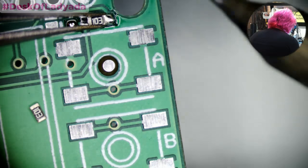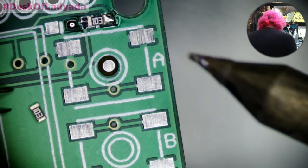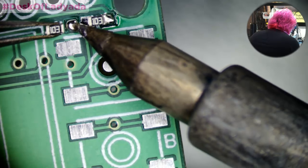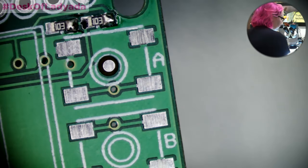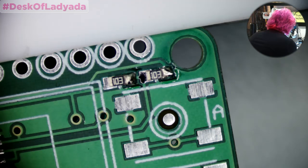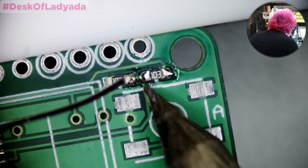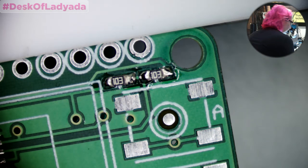These resistors are tiny — they're 0603. You can definitely do them by hand without a microscope. We've got our 10Ks — let's do those next. There you go, 10Ks are done.